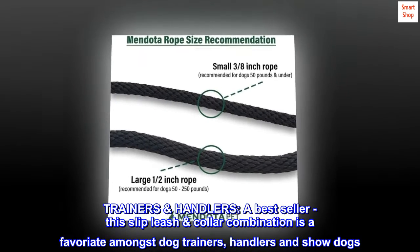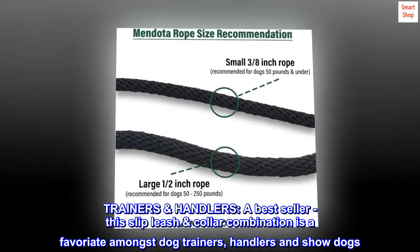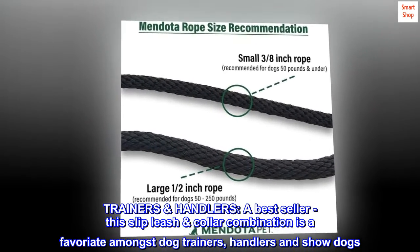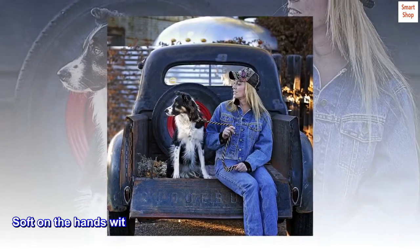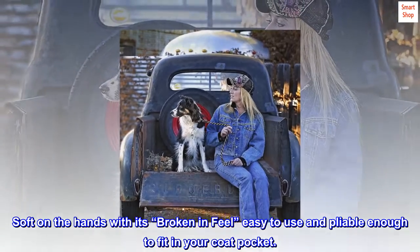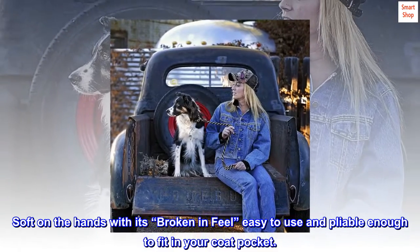A best seller among trainers and handlers, this slip leash collar combination is a favorite amongst dog trainers, handlers, and show dogs. Soft on the hands with its broken-in feel, easy to use and pliable enough to fit in your coat pocket.